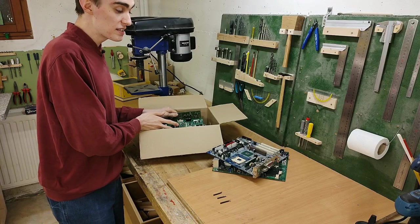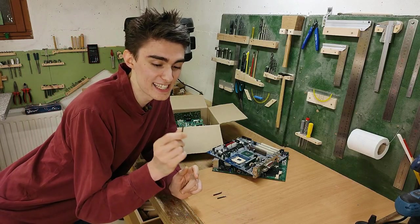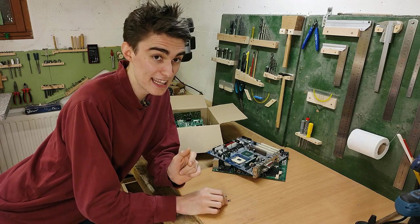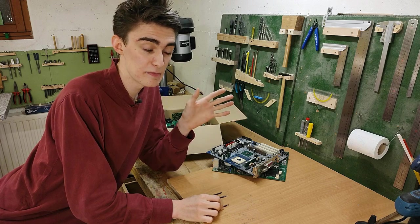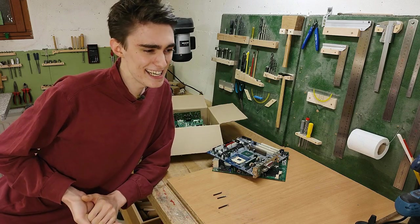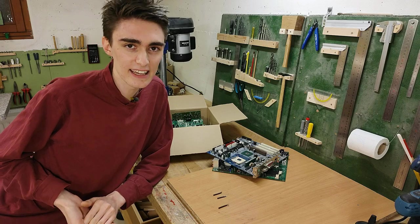Before I can dig into this box of scrap circuit boards, I actually need to make more SMD soldering tips. You actually need a separate soldering tip for each package size SMD components come in. And yes, desoldering with hot air is probably easier.